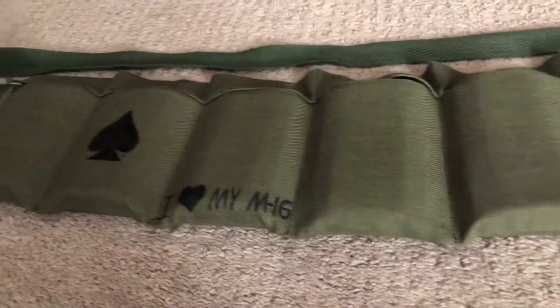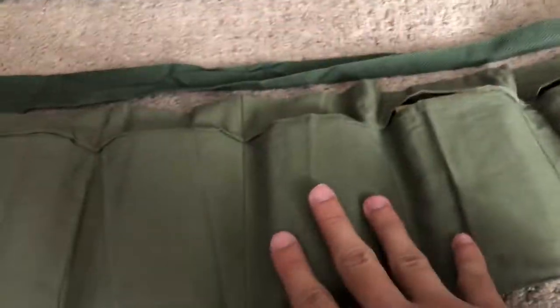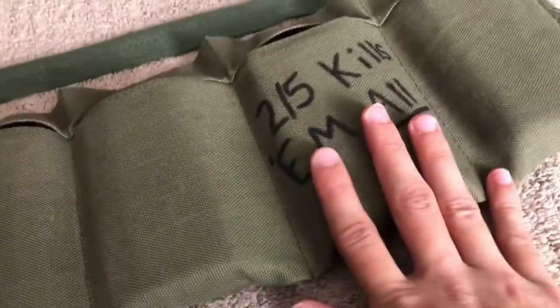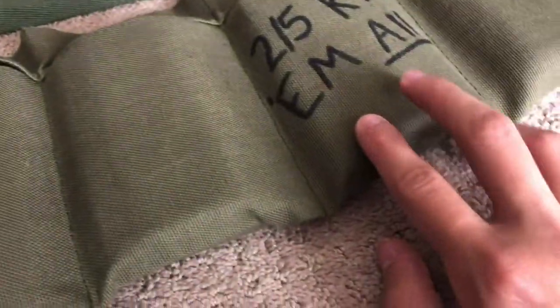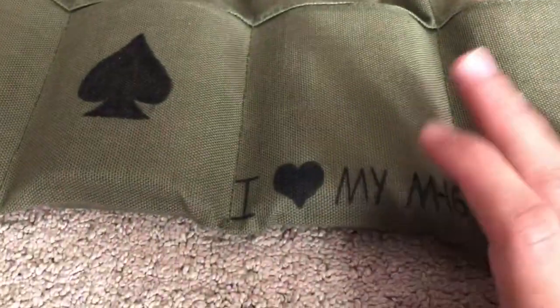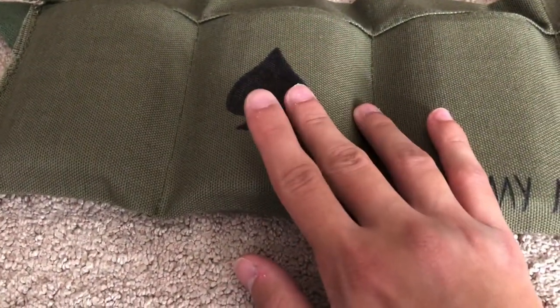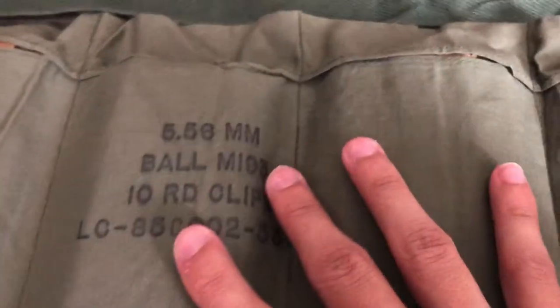This is definitely a reproduction because I wrote on it. Even though I have three of these, I just didn't want to write on any of the originals, so I wrote on my reproduction. I wrote 'two-fifths kills them all,' based on a real helmet, 'I heart my M16,' and an ace of spades. You know this is not original because there's no writing like this on the original. The original has stamped markings.